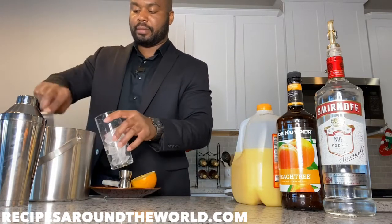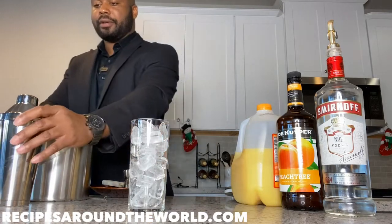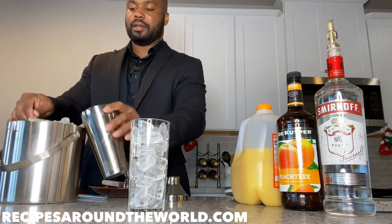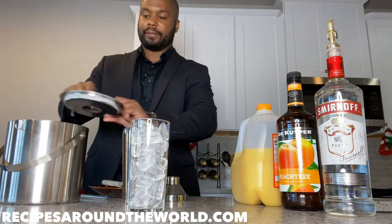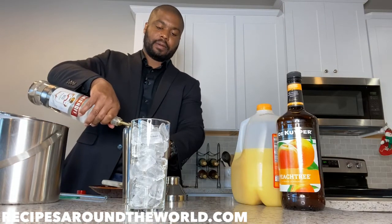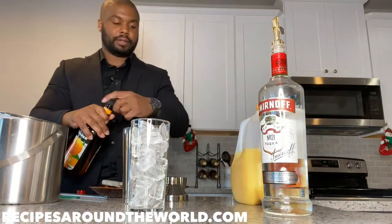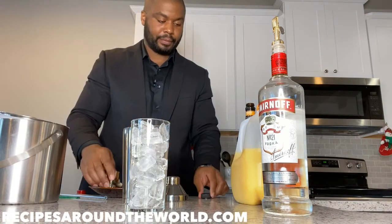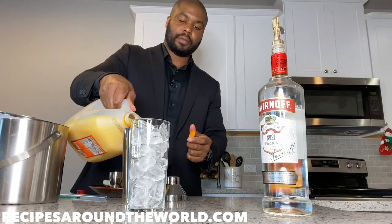Next up we're going to make our drink in our shaker. This shaker has a strainer built in. Put some ice in the shaker as well so the drink comes out chilled. We're adding one ounce of vodka, then one ounce of peach schnapps, and we're going to top off with some OJ.